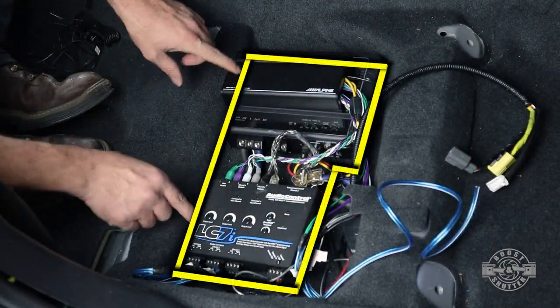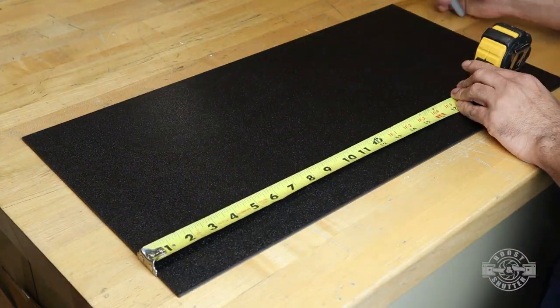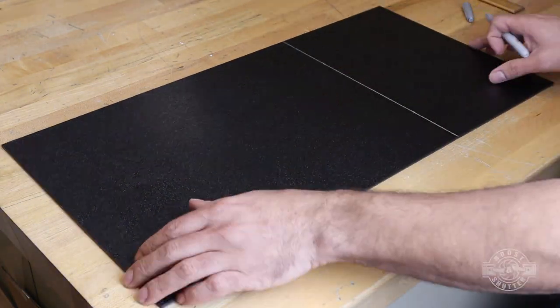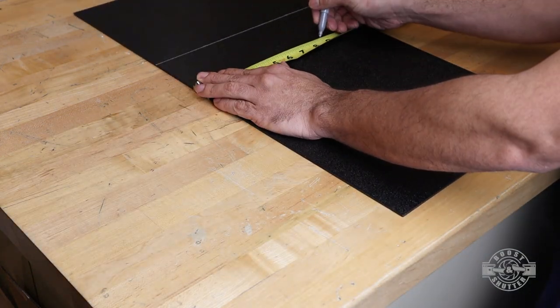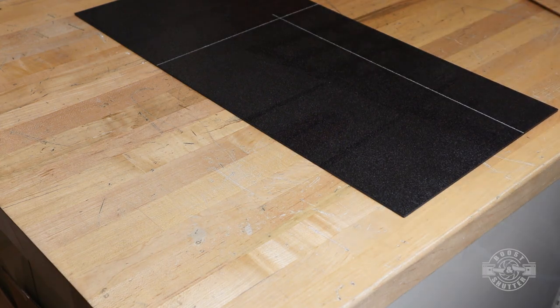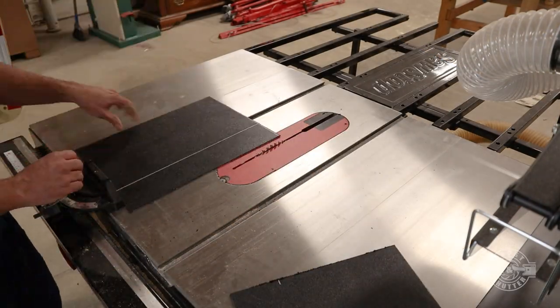I put all of these components under the seat to make sure that they would fit properly and to assess the exact shape that I needed to cut out of the plastic. Make sure you measure twice and take into account any contours that may get in the way. If you need to, make a template out of cardboard first. We'll get back to the template, but first I'm going to make quick work of these cuts by using a table saw.